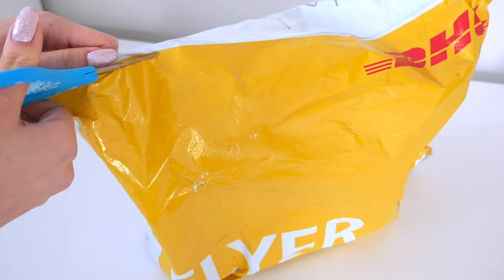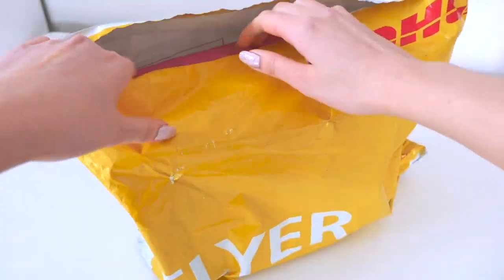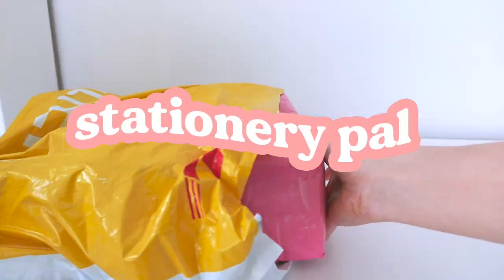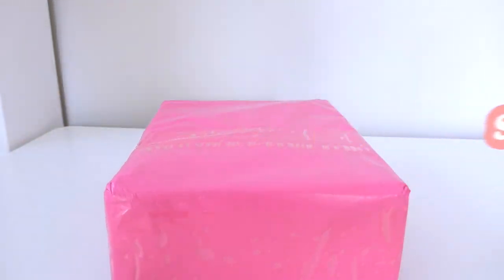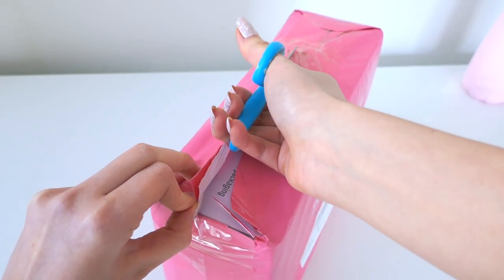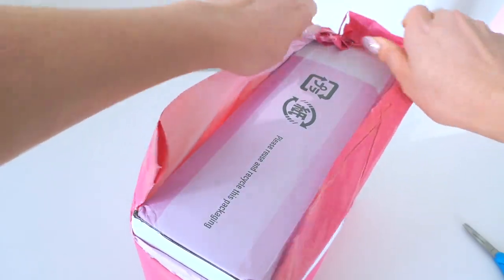Hey everyone! Welcome to today's video, which is a stationery haul kindly presented by StationeryPal. Huge thank you to them for sending me these items to show to you guys. I'll be giving swatches and mini reviews of everything I got, and I'm excited to try out a few new things.